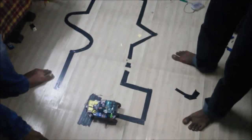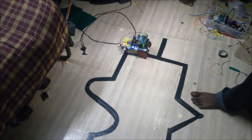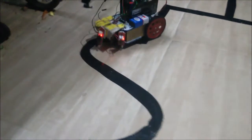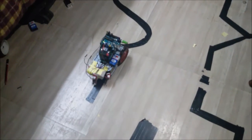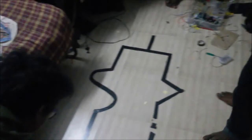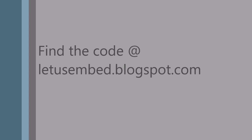The motor speed and everything is given in the program. Everything is controlled in the program only — you can run through the program. After setting the conditions and making the setups, download the program to the Arduino board and then you will get your line tracer robot.